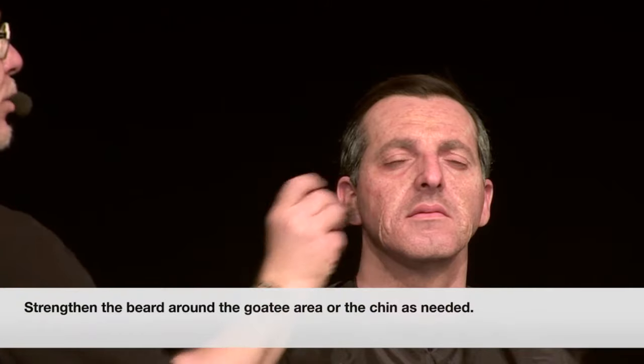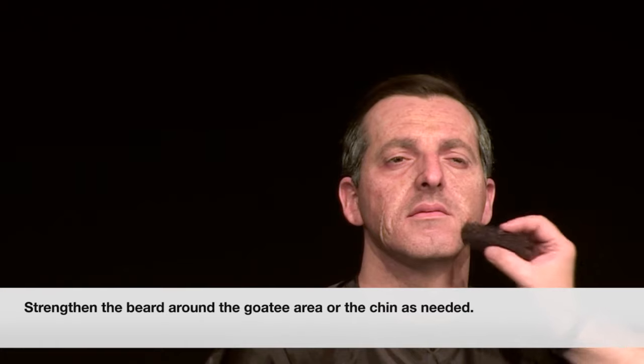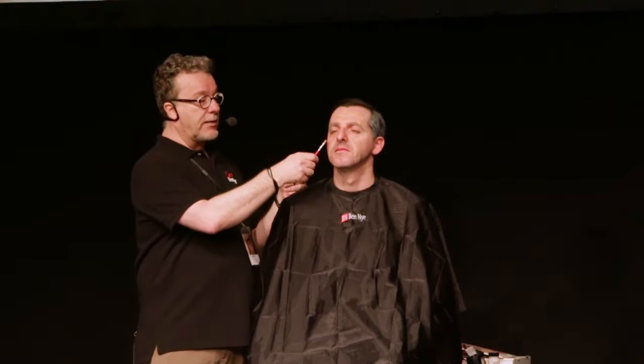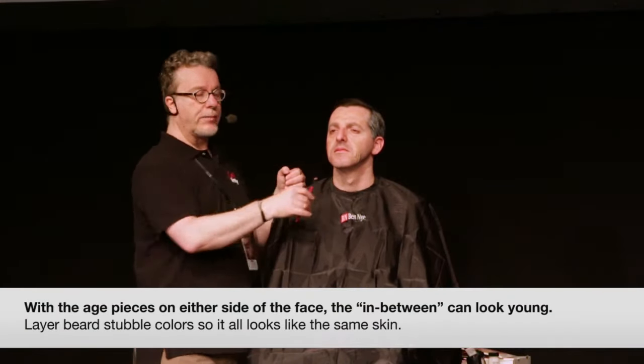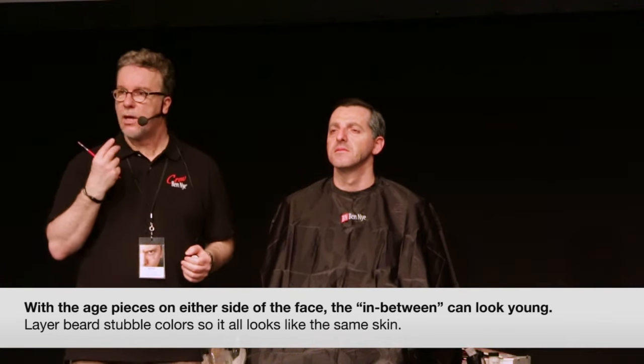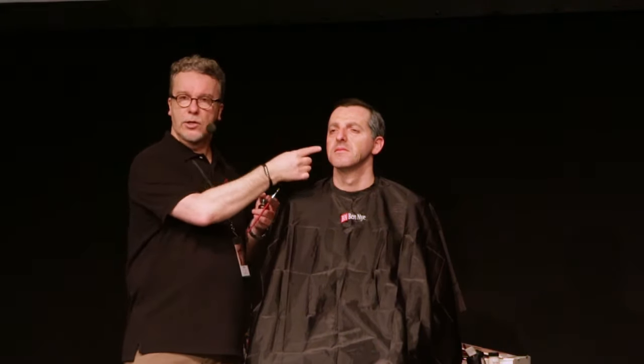I'm just going to take a little bit more here, just in the goatee area, just in the interest of time. I have an idea — I think we should finish this character with a bit of a mustache. We've got this side of the face piece and this piece over here, and suddenly the in-between can look very young. The stipple is one way of doing it — red stipples and freckles, beard tone stipples. Layering those things will help give that texture and blend back into the piece so it all looks like the same skin.